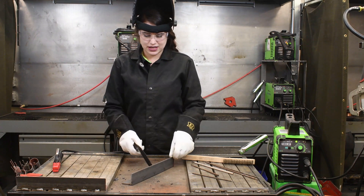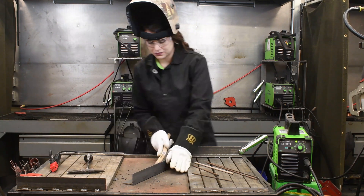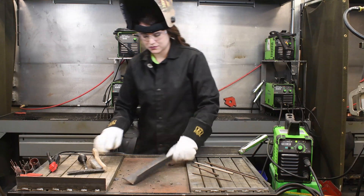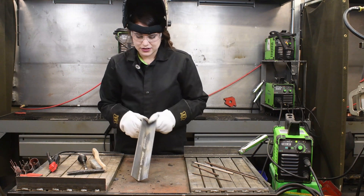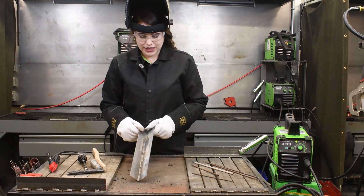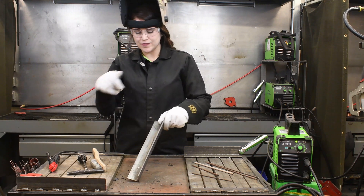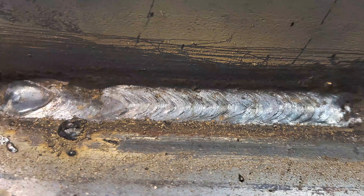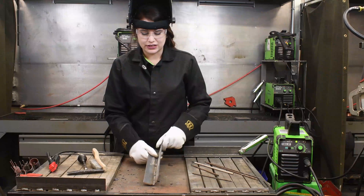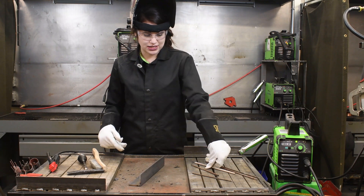We'll chip the slag off here and see what we got. That one actually looks really nice — those settings were pretty good. There's some undercut up here on the top plate, so my angle was a little off. I was focusing a little too much on the bottom plate and digging into that top plate. So I can readjust and then finish out this plate with the 7018.